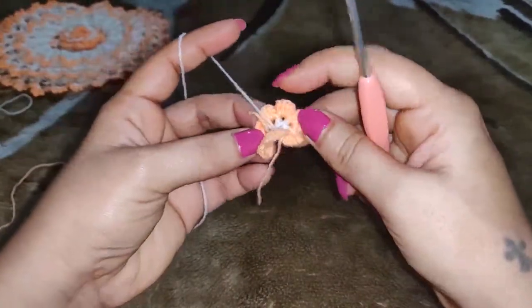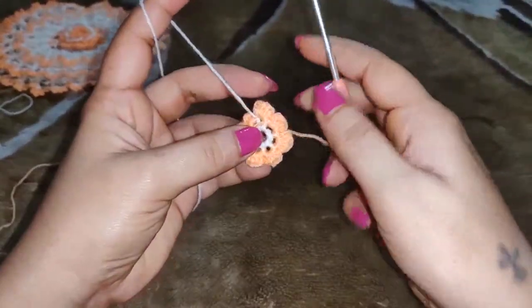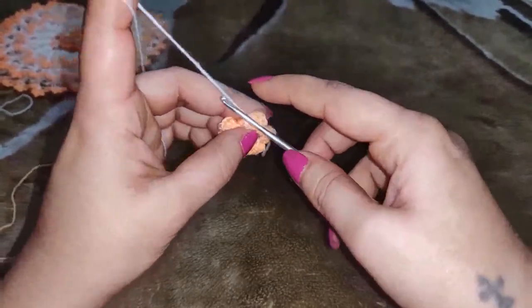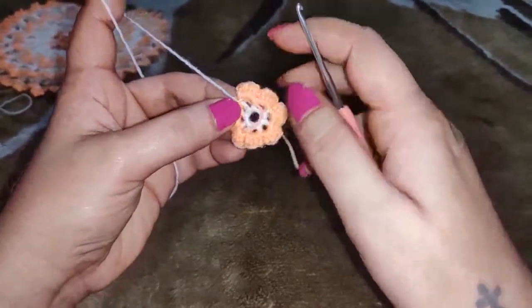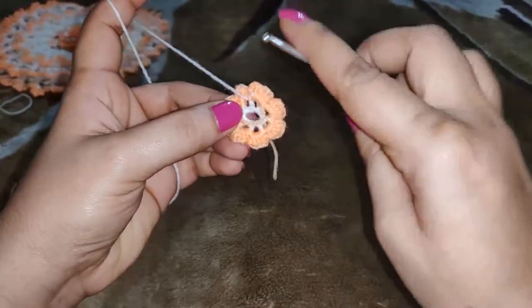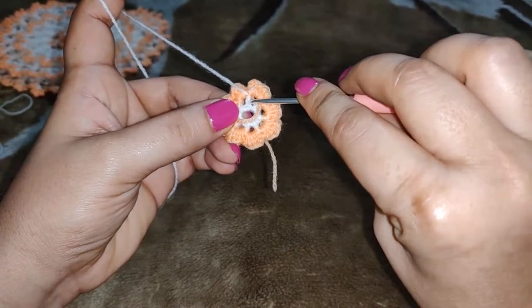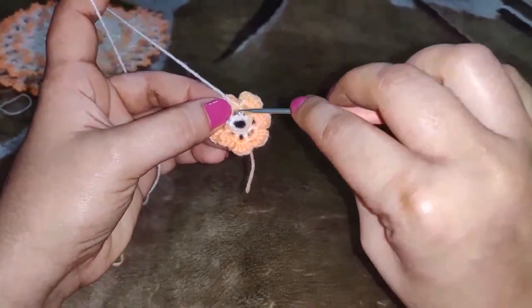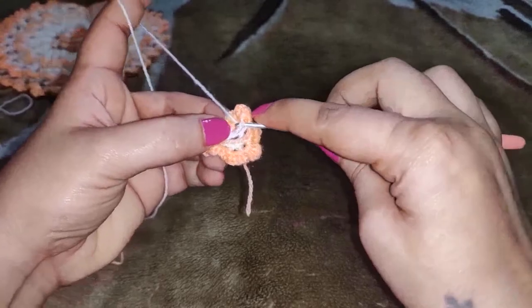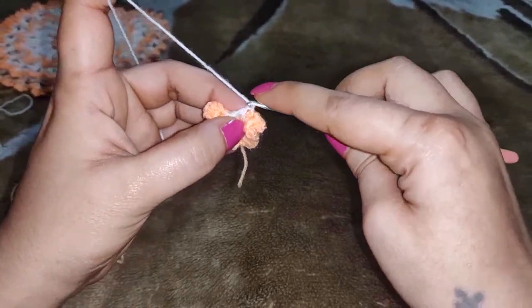Now we will be working on the back of the flower, so you work with your white yarn. You need to insert your needle into one of these half double crochets right next to your white yarn, pull it through, and chain 1.